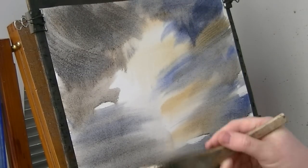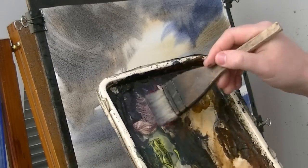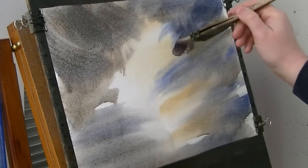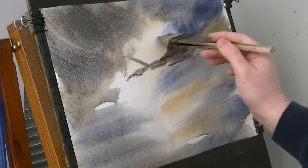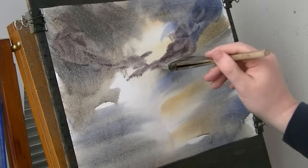Just putting a few clouds in. A bit of alizarin crimson, Payne's grey. I'm just going to pop a few little clouds in.